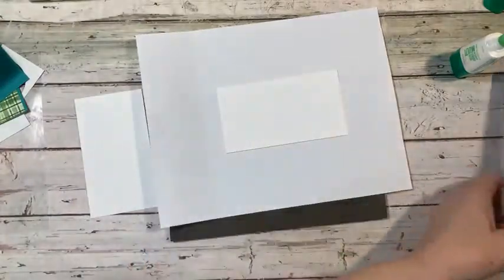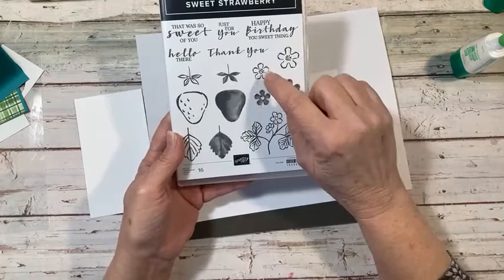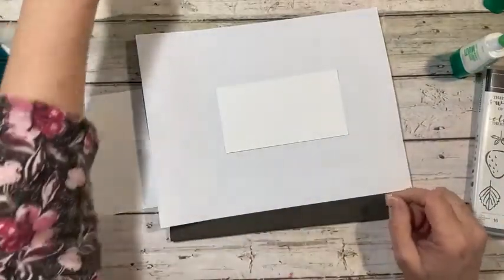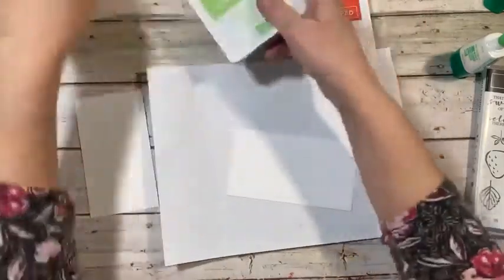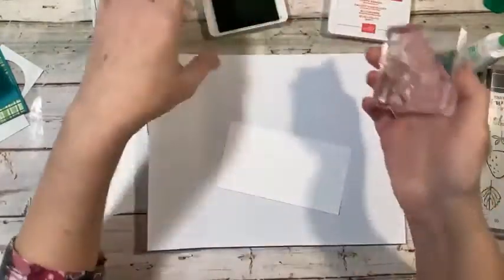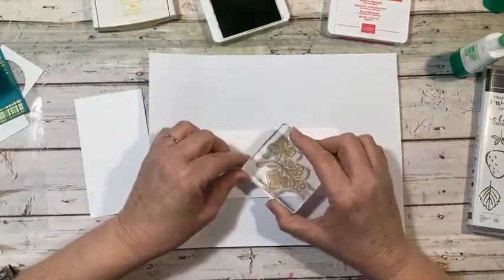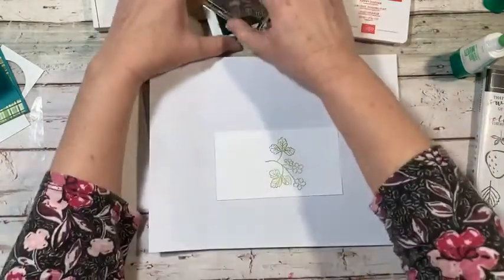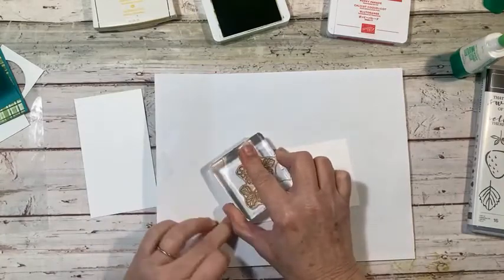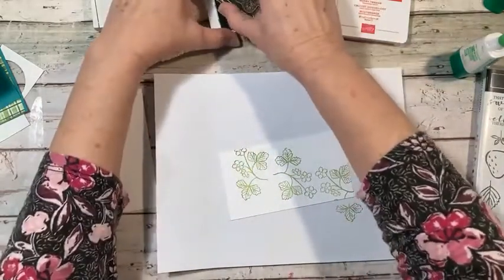We're going to stamp away on that piece using the large leaf and flowers. We'll be using the two berries and this little flower — and definitely the solid little strawberry stem stamp. We're going to be using Poppy Parade, Granny Apple Green, and Daffodil Delight. I'm going to ink up the stamp in Granny Apple Green and just stamp all over, letting it go off the edges as well.